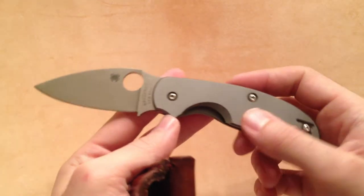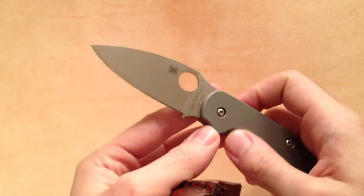It's got a frame lock and titanium handles. Again, that CPM S30V, which is a great steel.